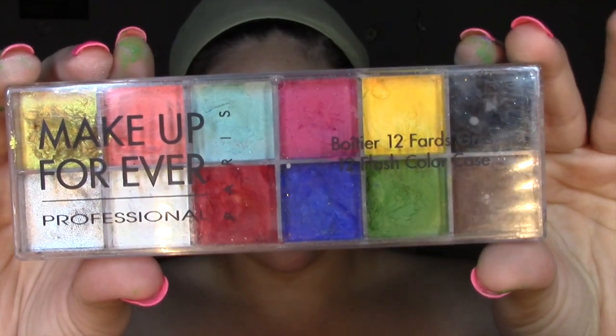Luego, como a mí me gusta comenzar por los ojos, me encanta aplicar un primer. Ahorita estoy aplicando este que tiene una tonalidad blanca, y no solo lo estoy aplicando en el párpado. Luego estoy tomando esta paleta de Makeup Forever y vamos a tomar el color rojo en crema para empezar a crear nuestras cejas, repasando la forma de mi ceja natural, y luego puedo pulirlas según lo que el personaje requiera.